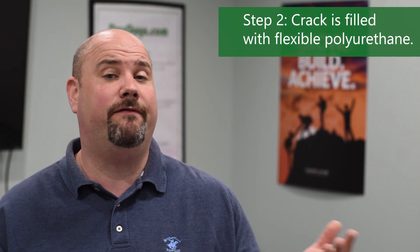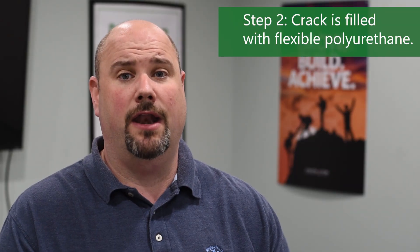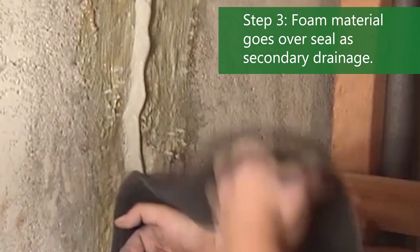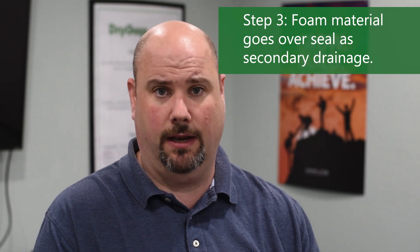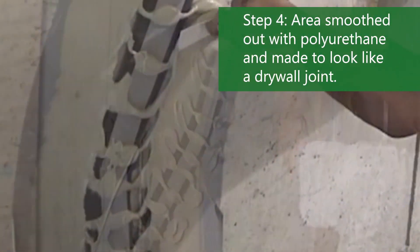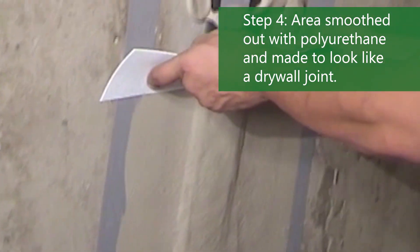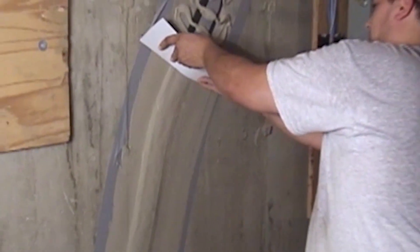Step two, we will fill the crack with a flexible polyurethane, and then on top of that we put a secondary drainage, which is a three-and-a-half-inch foam material engineered to go on top of that polyurethane. Lastly, we will recoat the area with polyurethane and smooth that out, making for nice clean edges to completely seal the crack.